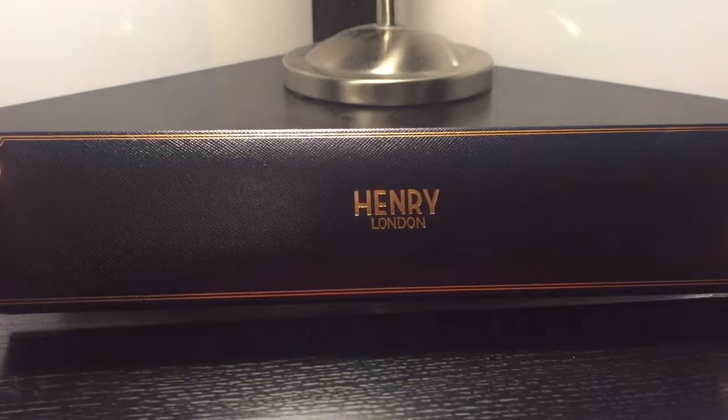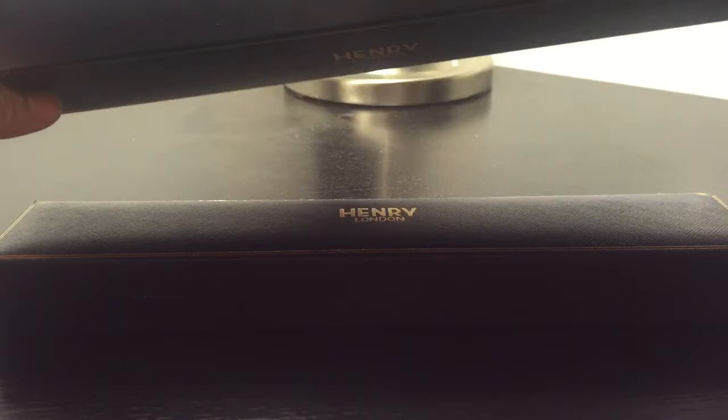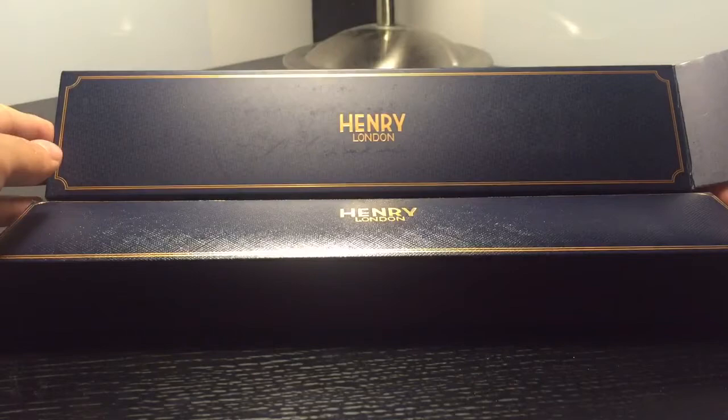Here's a review of a new brand called Henry London. They make these vintage style watches, which is very awesome. They're about only five or six months old. I just got it from Nordstrom — it freshly came into stock and I don't think anyone has bought any yet at my local Nordstrom.